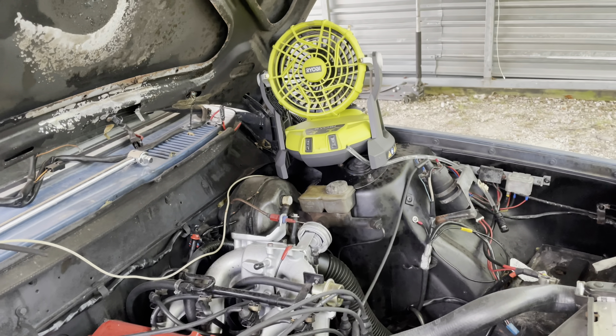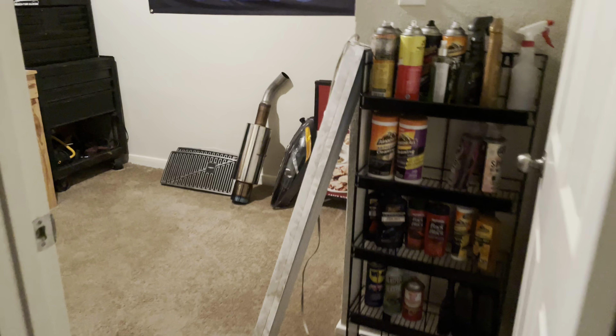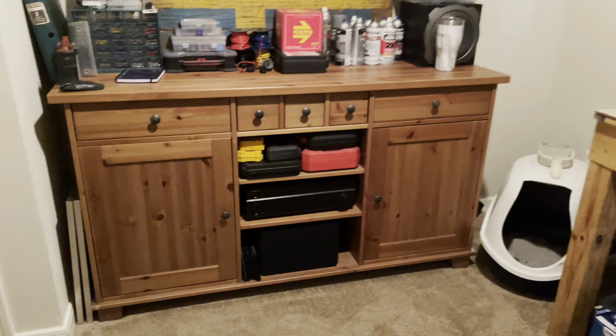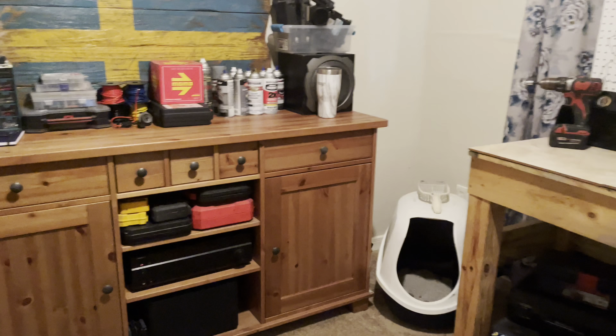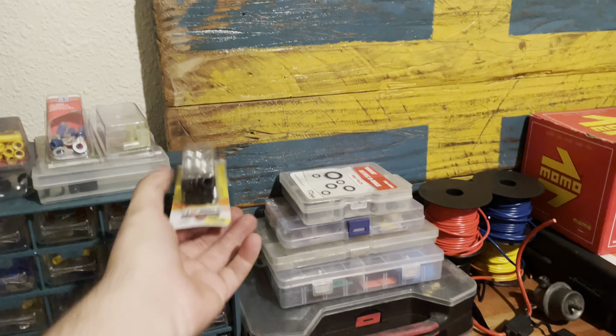Since I no longer have a physical garage outside, the new place has a third bedroom and I just turned that into my makeshift garage. So if I need to work on anything I can do that here in the AC. Got the workbench there, the parts dresser here, cat box - you know.